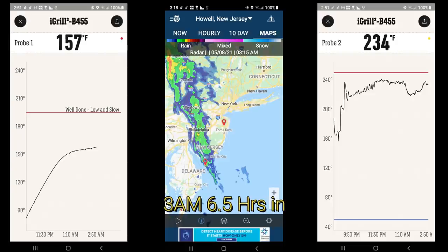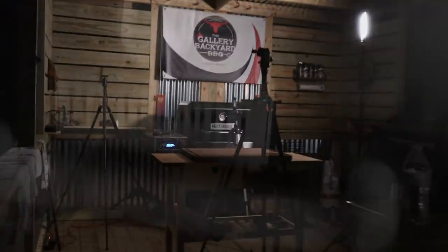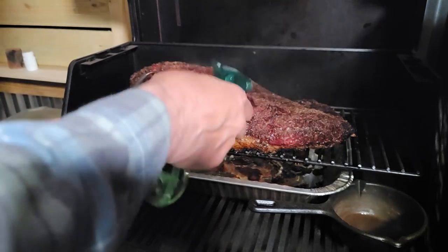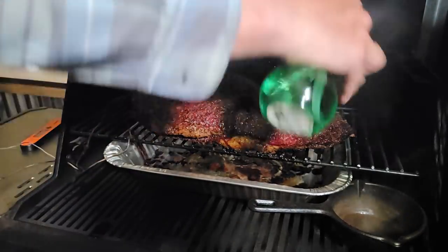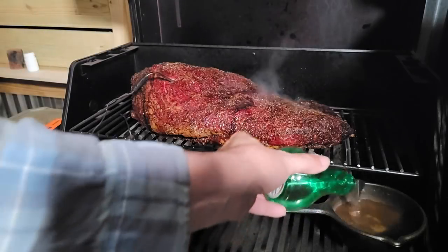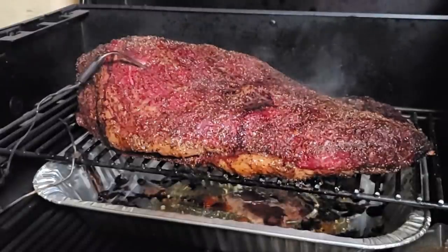We are at 157 Fahrenheit, probably in the stall, but we're going to let it go for another hour or two. We got some rain barreling down and had a little dip around the 12:30 mark, but we are holding pretty good at 234. I'm just going to check color, make sure everything is looking good — no burn marks — and hit it with a little spritz. I am going with a basic water spritz. That color is looking nice.